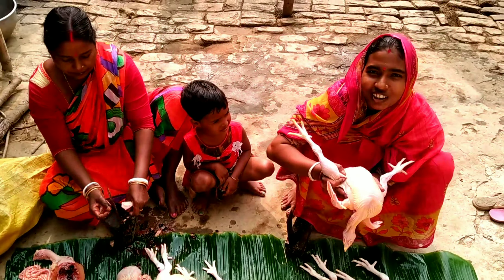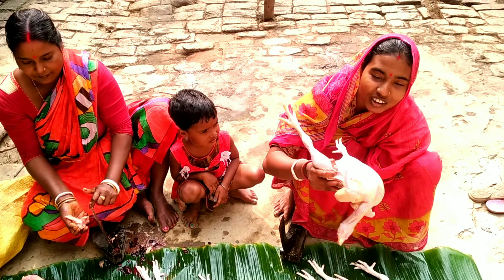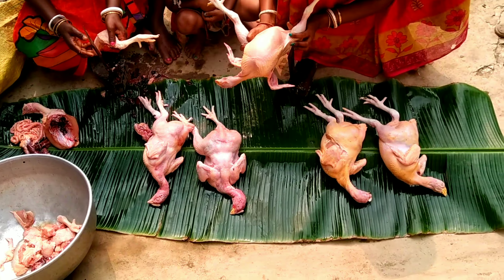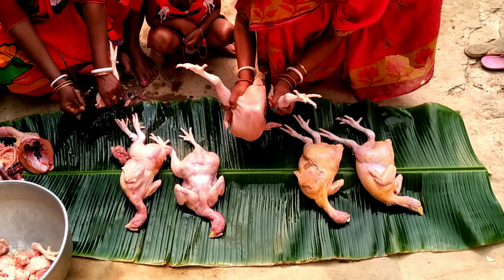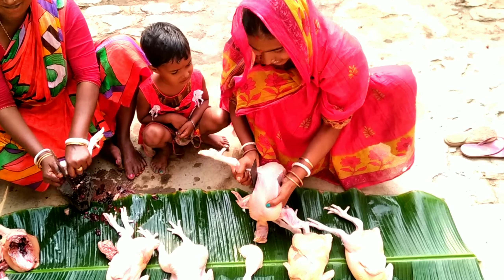We are making a large bowl of rice. We are making rice. Recipes.